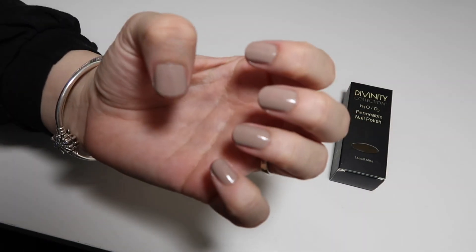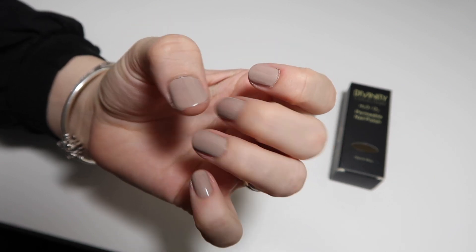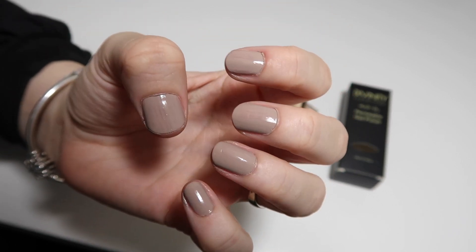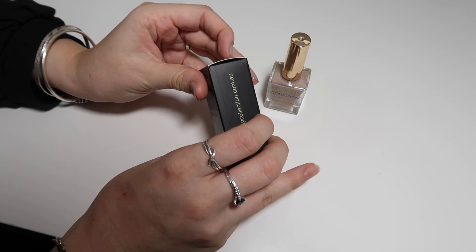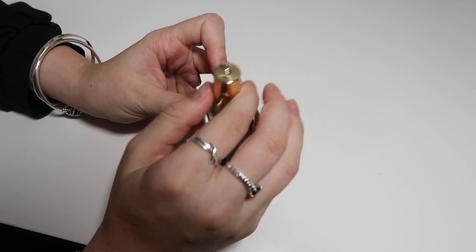It's been literally five minutes and the nail polish is completely dry. That's one of the benefits — it just dries so quickly. You can see a close-up of how beautiful this shade is; it's definitely one of my personal favorites. There are so many beautiful shades to choose from, and this one is definitely in competition for my all-time favorite.